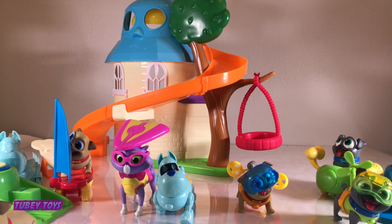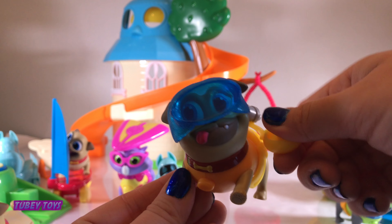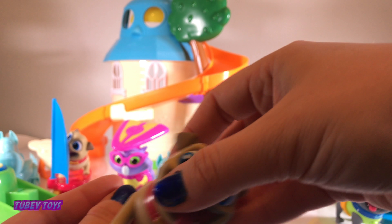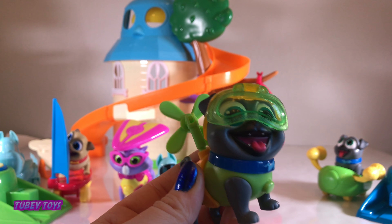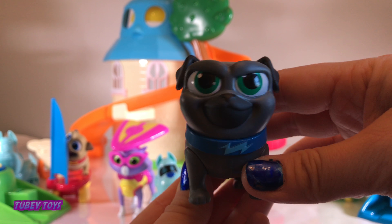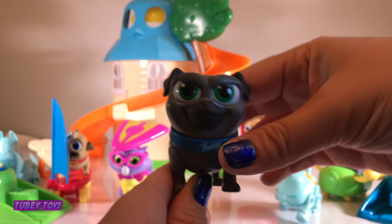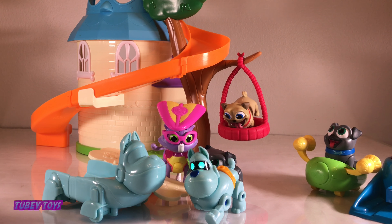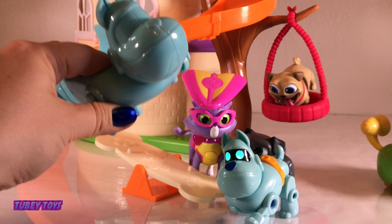Whoa, look at him! Now he's helicopter Rolly and his propellers really spin around. After a long day of solving missions, what do pups like to do? They love to play! Let's turn him back into regular Rolly. He wants to swing! Now we're going to turn Bingo back too. I want to go on the seesaw with Hissy. I'll allow it — thanks Arf!